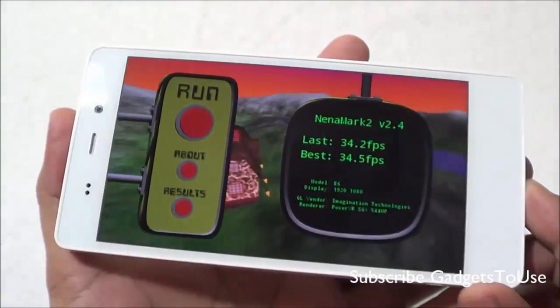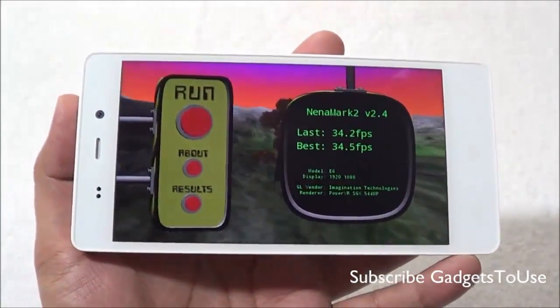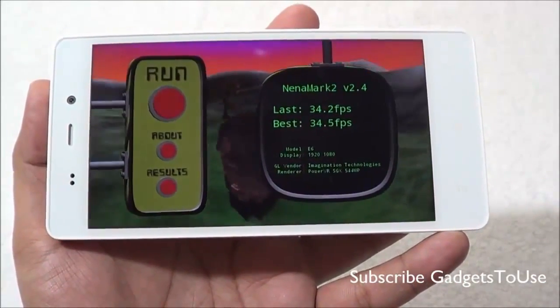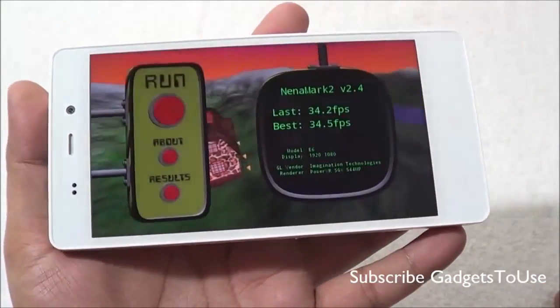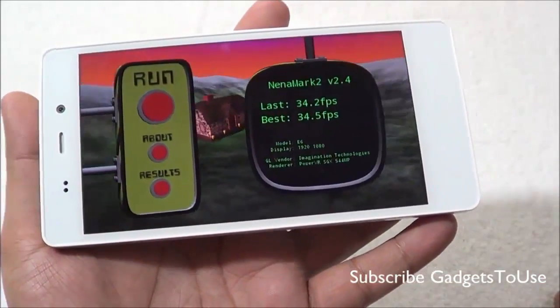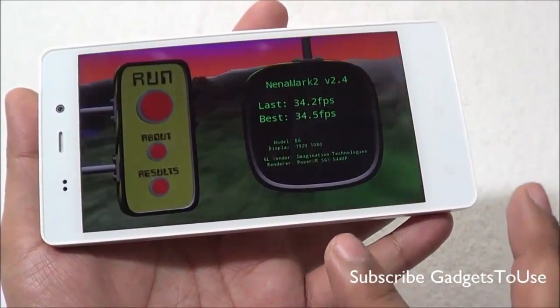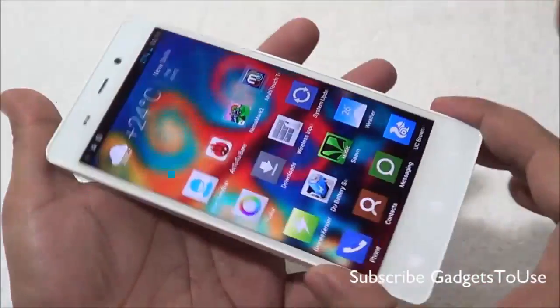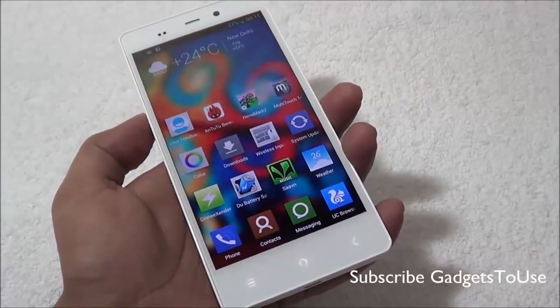On Nenamark, this device scored 34.2 fps. This score is actually less than what we got on the Gionee eLife E5 — the display could be a factor. However, in terms of overall gaming performance, this device is capable of playing all the games the Gionee eLife E5 can play, and it can also handle some high graphic-intensive games.